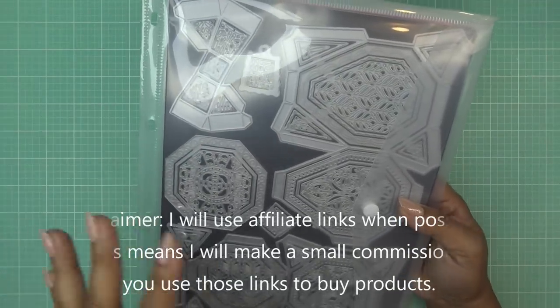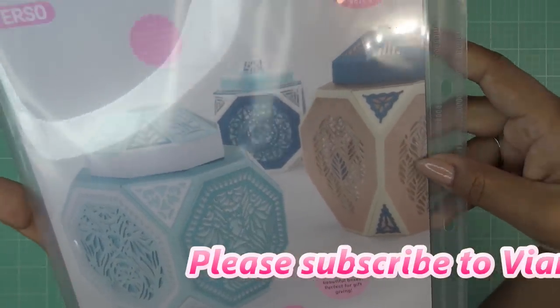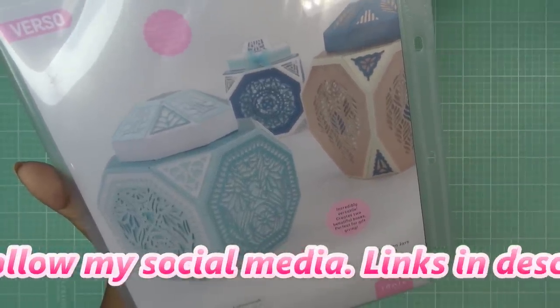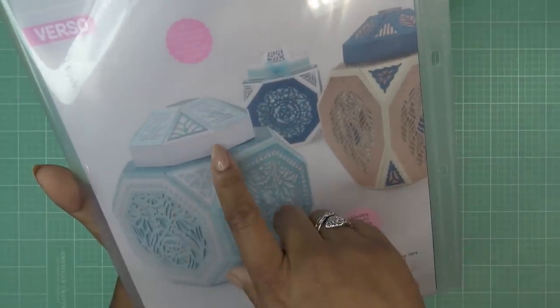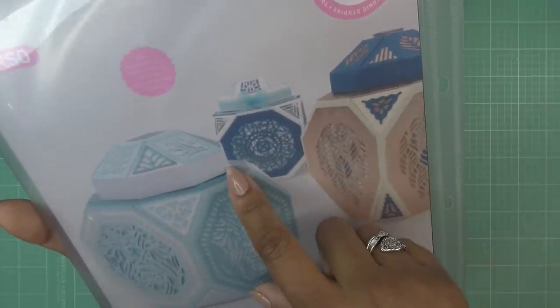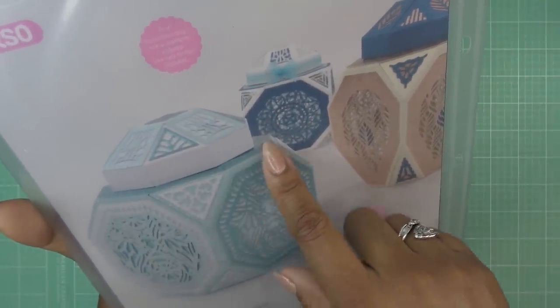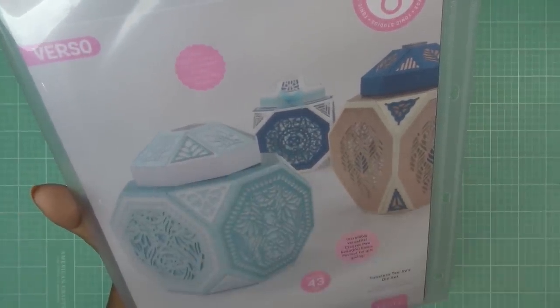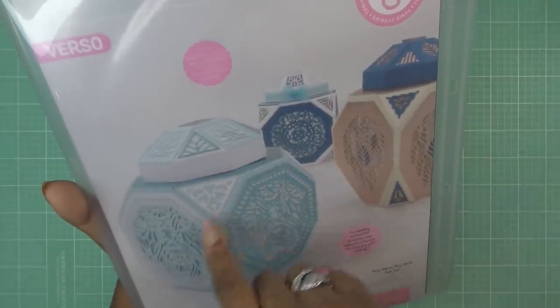Luckily this sample I have does have the carrier, so we can have a good view of what it is that we're making today. This is so pretty! As you can see, there are two different types of little jars you can make. It has a little lid and then that really sweet kind of encasing on the very top. It kind of reminds me of the construction or similar feel to the Designer's Choice they had a little while back — it made like a coffee cup. So pretty, that style.